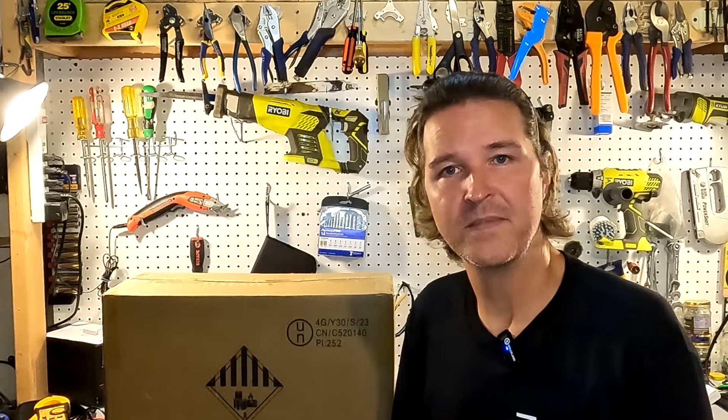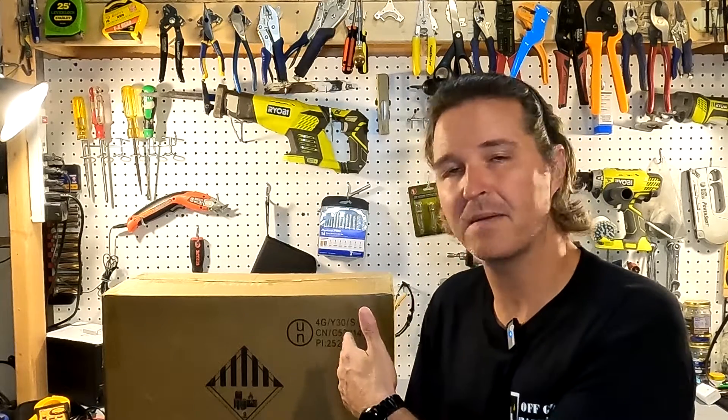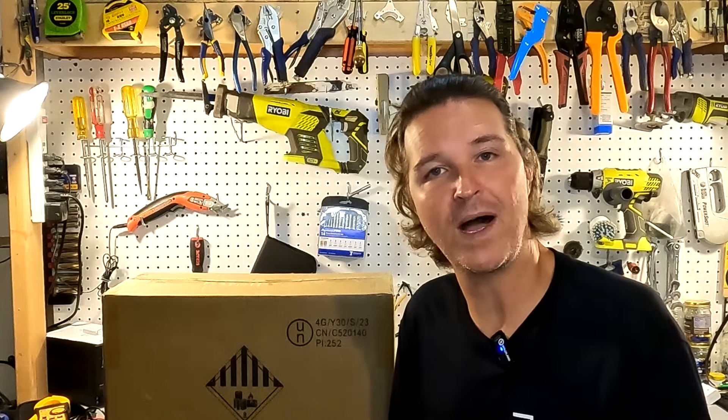Hello everyone and welcome back to the channel. Today we have a lithium iron phosphate battery from WattCycle, so let's go ahead and open it up and see what we got.